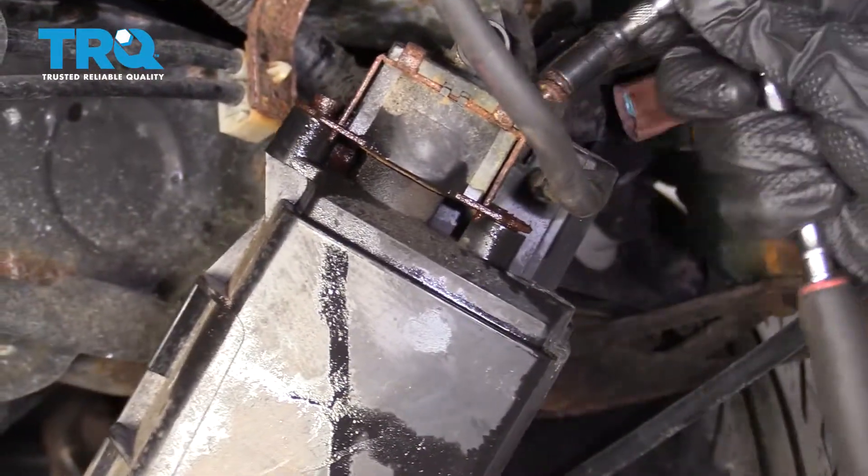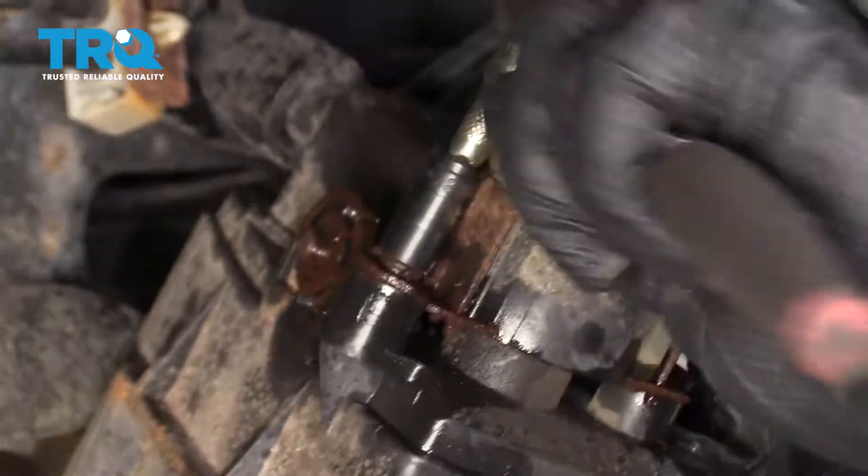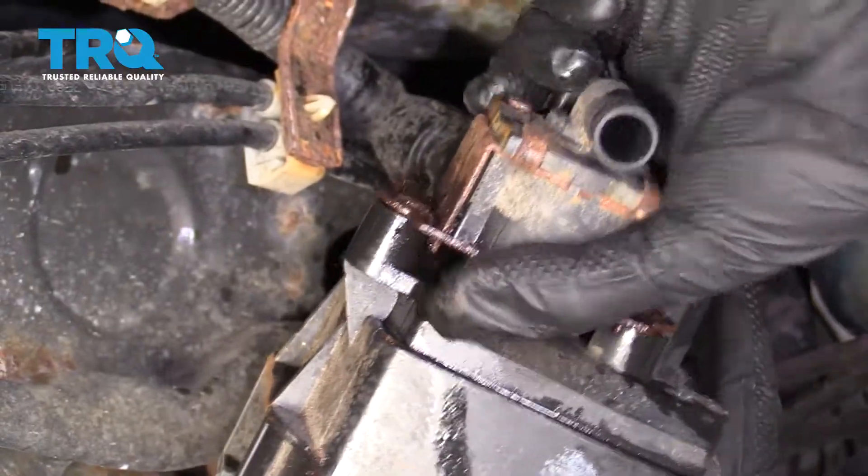All right, there's one. Let's do the same to the other. With both of those off of there, grab onto this and give it a nice wiggle. There it is, friends.